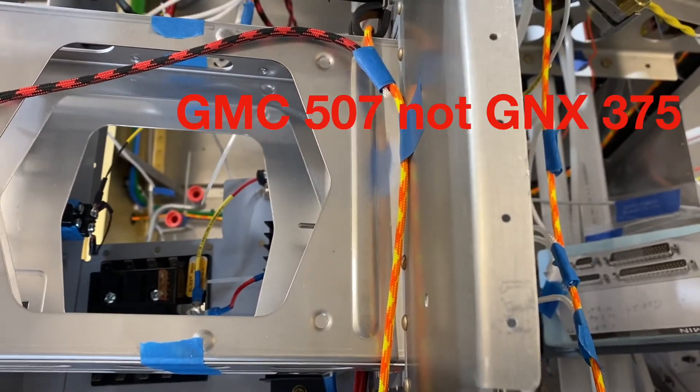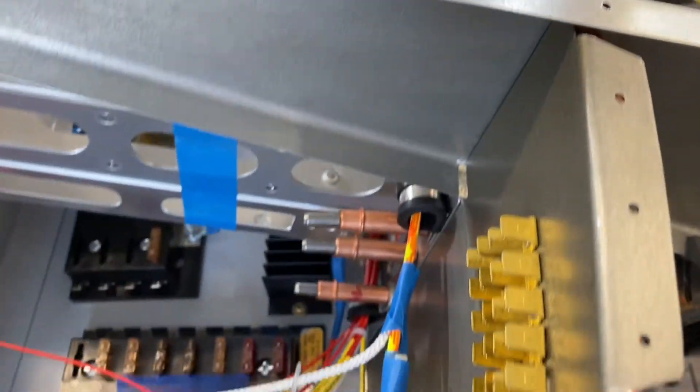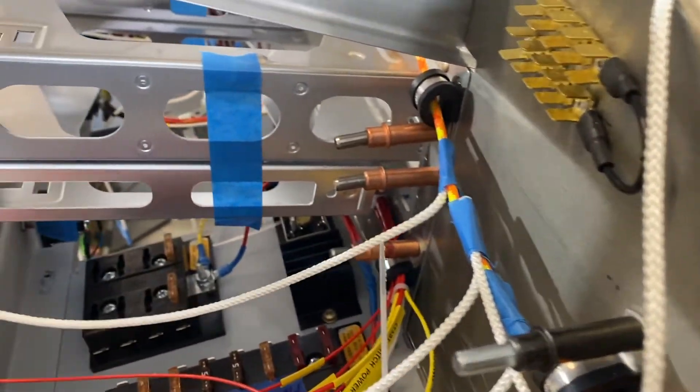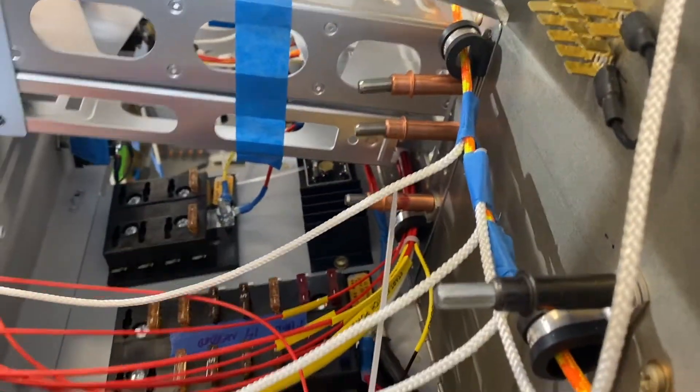We'll use an 8L clamp or something to support it in the middle there, and then it comes through an 8L clamp on the side of the GNX375. There are various lines that come off there — that's going to be the power cable line.